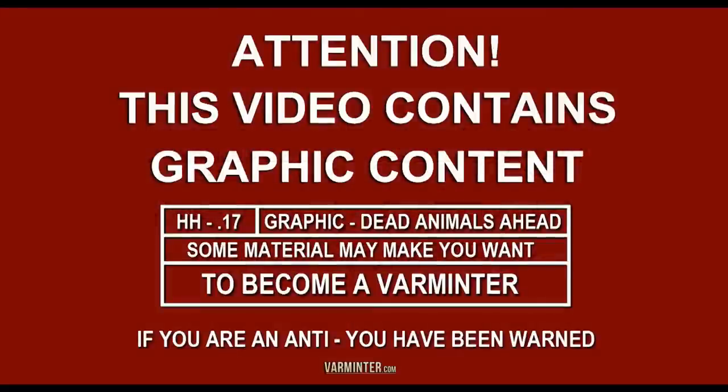Hey everybody, it's Eric from Varmature.com. First, as always, the warning — this video does contain graphic content, so you have been warned.